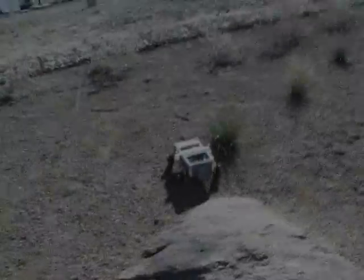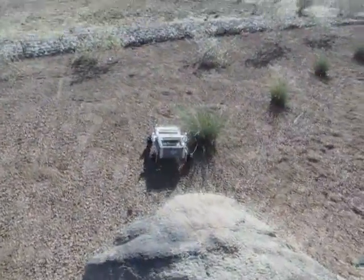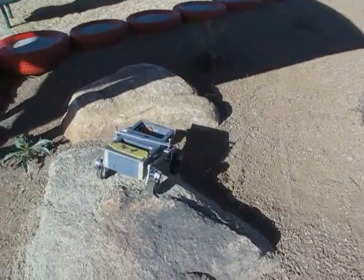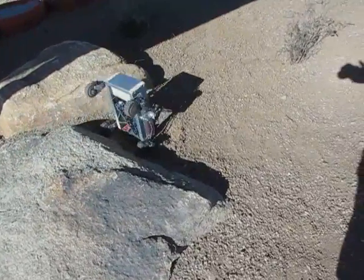That's pretty cool. It's not going to even try to climb that. Doesn't like it. Got to get it up on it first. There — it'll climb it. Now it's going to back up.